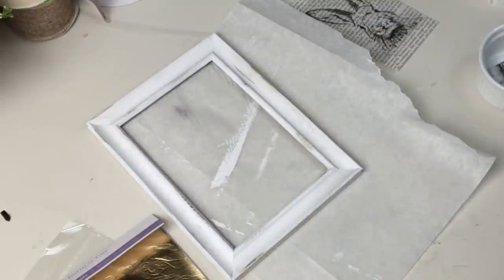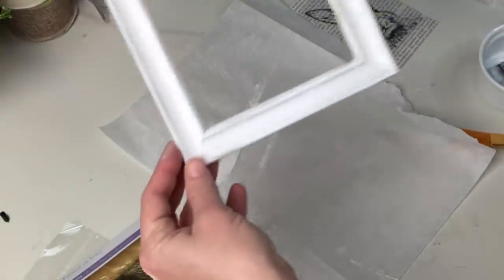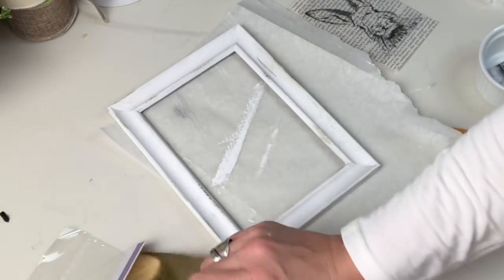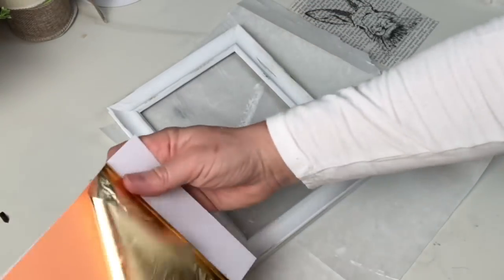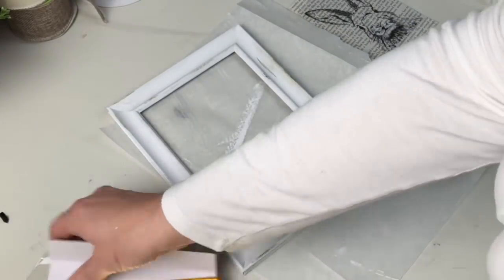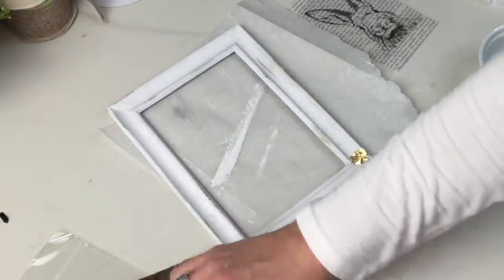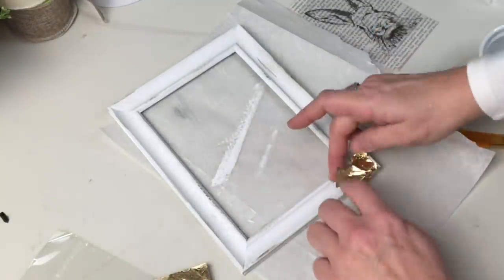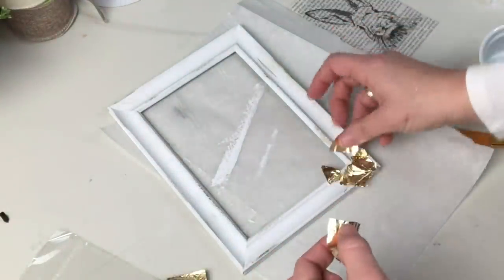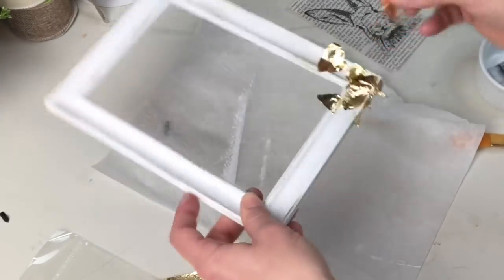What I know about gold leafing is your glue has to be really tacky, so the glue had been sitting there for a bit before I went in with my gold leaf. I wanted something really modern and irregular — I wasn't going for a full professional sheet application. Check it out — I am absolutely in love with this, and you are going to see this again.